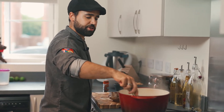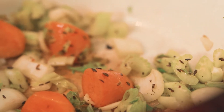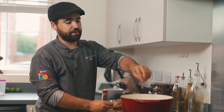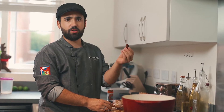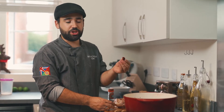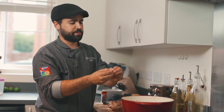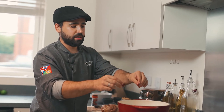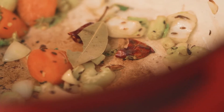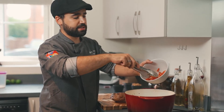I'm gonna add one bay leaf now and one dry chili. This chili is really strong and really spicy, so if you don't want it that spicy, just add a normal chili or don't put any chili if you really don't like spicy food. I really like it so I'm gonna add it. Because it's dry I'm just gonna cut it in half so it releases all the oils and everything into the sauce - but it's gonna be really spicy.